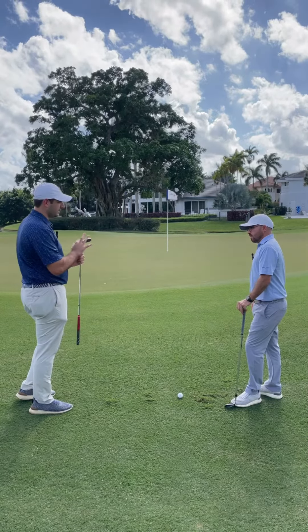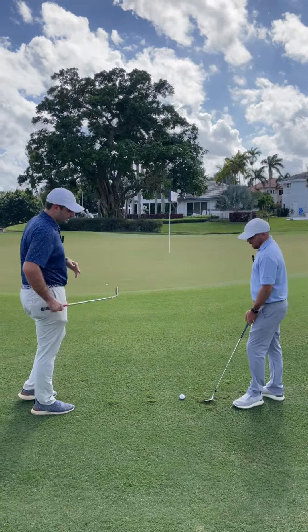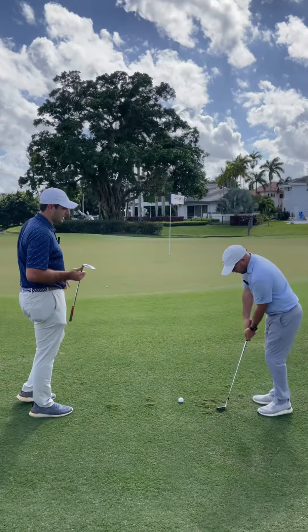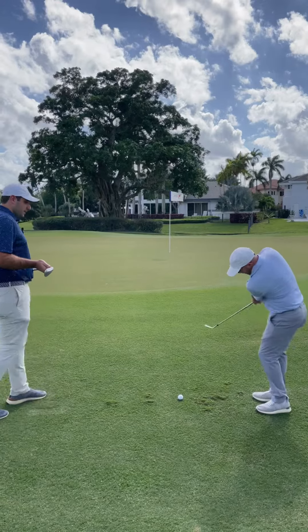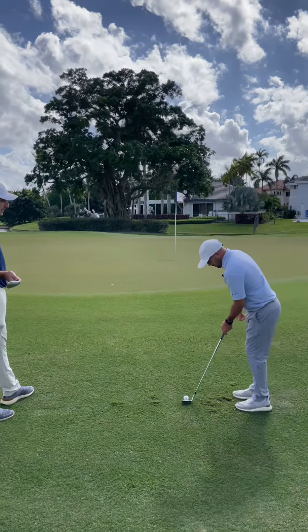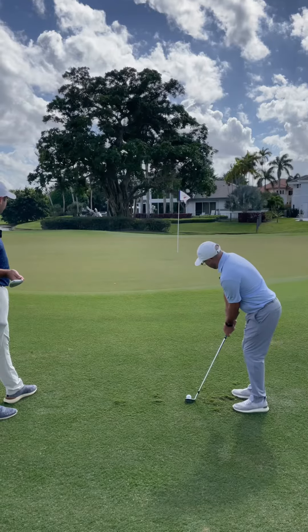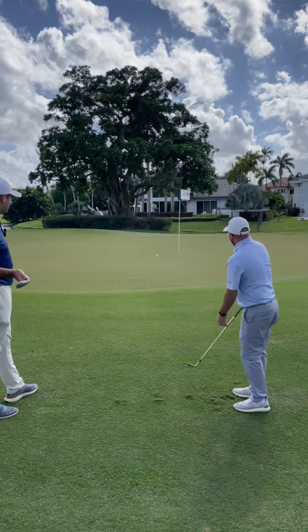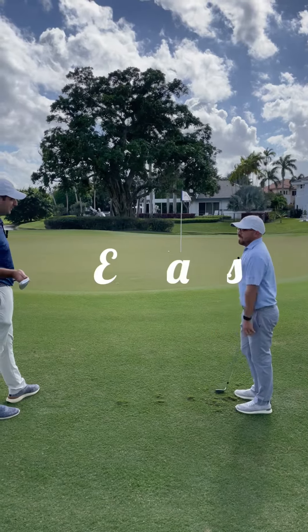If you just feel like you're lifting that heel of the club off the ground, that just kind of helps you use the bounce a little bit more, instead of being all leading edge and digging the club in. Kind of like that? Yeah — it's all bounce. Easy peasy.